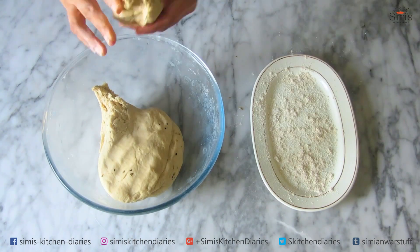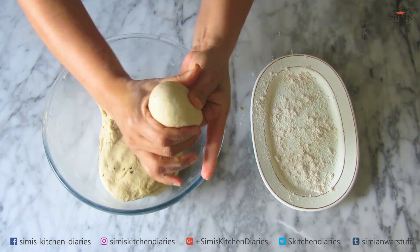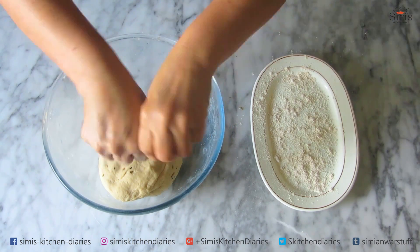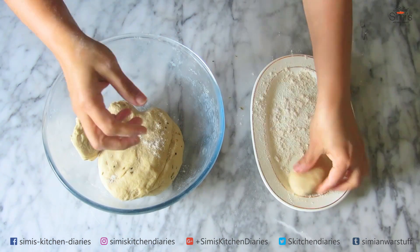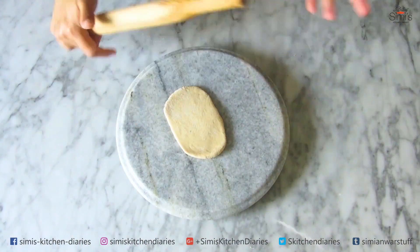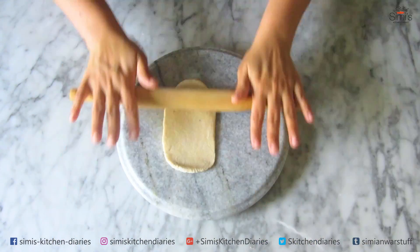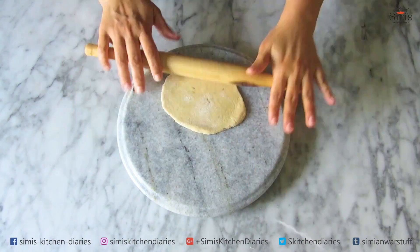Now we are all set to make the puris. Make a big lemon-sized ball in an elongated shape — this is how we do it. Prepare the complete dough into elongated balls like this. After that, using a rolling pin and board, roll them into elongated puris with around a quarter inch in thickness. Our puris are ready.